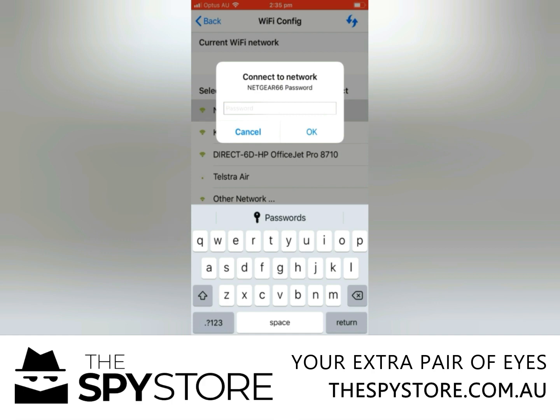If at any stage you don't have access, there's a reset button on the back so you can reset it and go through each step one by one. But that's as easy as it is to get it all set up and going online.